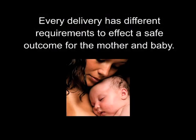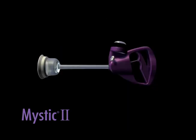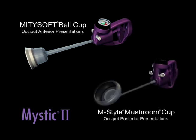To summarize, as with the art of forcep use, every delivery has different requirements to effect a safe outcome for the mother and the baby. A one-cup approach will not provide you with an optimum result for all your deliveries. By selecting Mystic 2 for your vacuum-assisted delivery product, you get unique features and two cup variations for a softer, safer operative delivery. The patented handle design incorporates an ergonomic grip, a readily accessible vacuum release button, and a built-in self-limiting safety feature. We recommend having a supply of both the Bell Cup for occiput anterior presentations and the M-Style mushroom cup for occiput posterior presentations on hand to facilitate all deliveries.